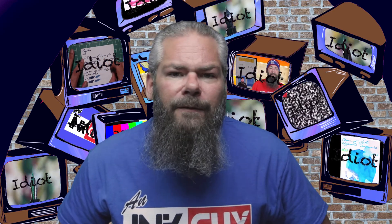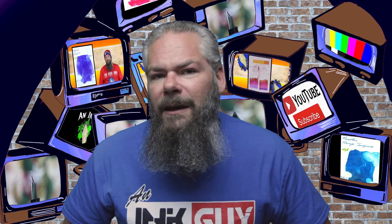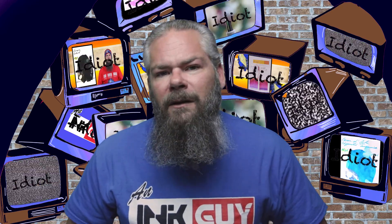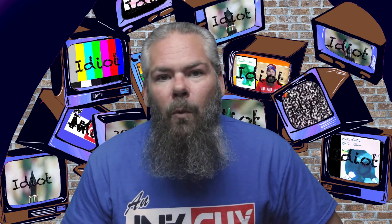Instead of finding inks that look like Montblanc's 90 Years Gray, I'd prefer to find an ink that complements its color on the page. Being a nice neutral gray, I wanted to go with a very vibrant turquoise, and I chose Monteverde's turquoise. You can choose any complementary color you want — links to all those playlists are down in the description.